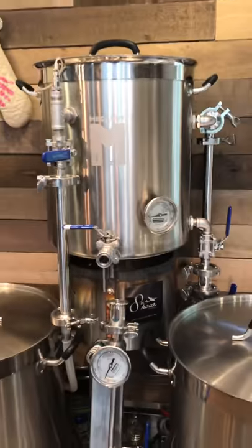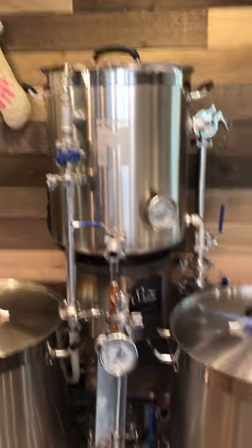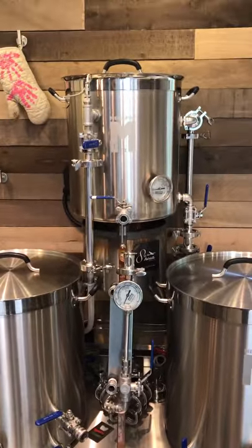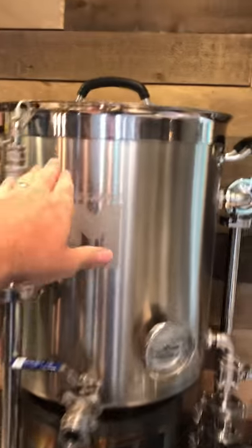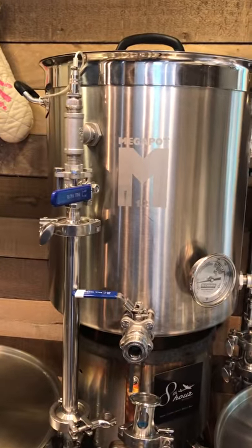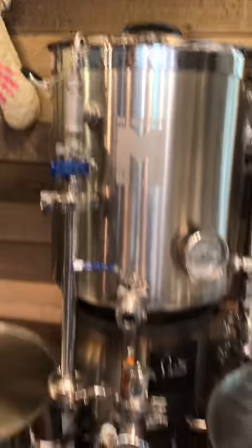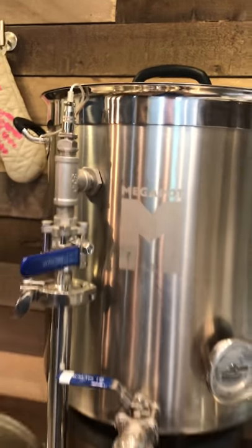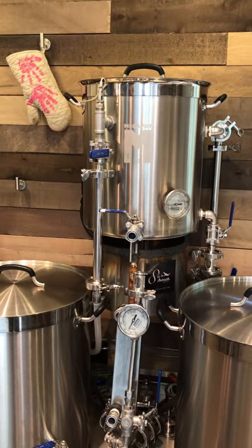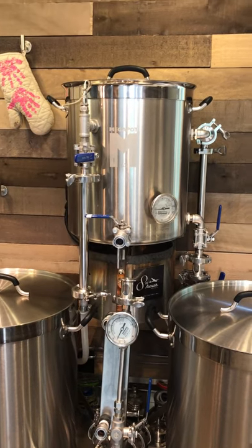If you're using a Herms system, you really need to keep a whirlpool going in the hot liquor tank during the entire mash process. Otherwise you get stagnation around the coil and the controllers have a real hard time holding temperature. She's got a 90-degree bend in here, just spinning the hot liquor tank as we're mashing in. The temperature sensor for the hot liquor tank is on the return to the tank — you get the quickest response time on the controllers if they can sense that change right as it goes back into the tank. You're going to find the same setup on my mash tun when we take a look at it.